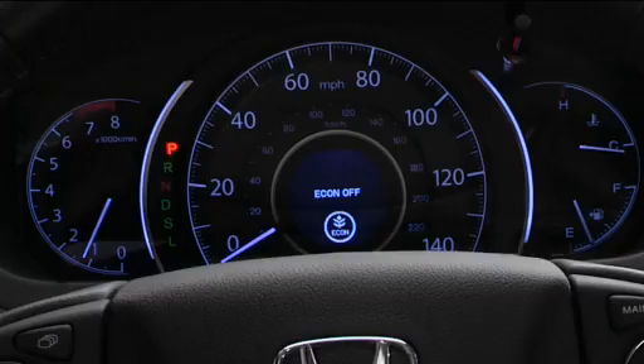An indirect TPMS doesn't use tire pressure sensors mounted in the tires. Instead, it uses the vehicle's wheel speed sensors to monitor and compare tire characteristics while driving. If it determines that one or more tires are significantly underinflated, it turns on the low tire pressure TPMS indicator to let you know. Because it relies on those wheel speed sensors, the TPMS must be calibrated or it won't work like it should.